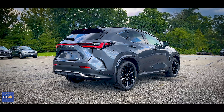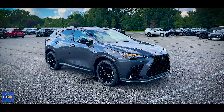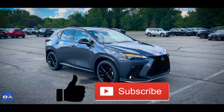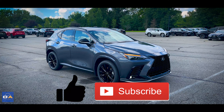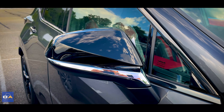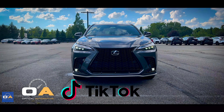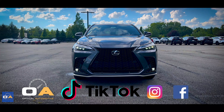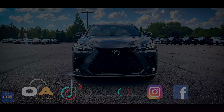Let me know your thoughts on the NX350 down in the comments. If you enjoyed this video, please share it with a friend and subscribe — it'll really help the channel grow. Hit the notification bell so you don't miss any new videos, and let me know in the comments what vehicles you want to see on the channel next. Be sure to follow at Optical Automotive on TikTok and Instagram, and check out the page on Facebook. Thanks for watching — I'll catch you guys later.